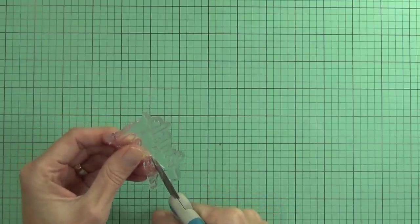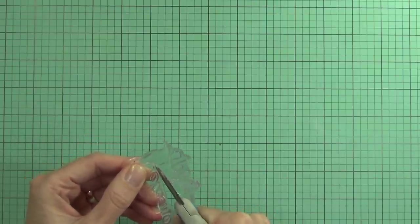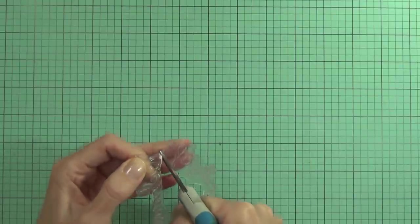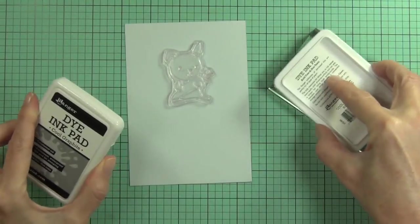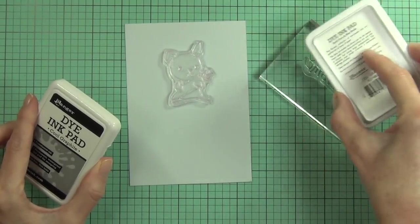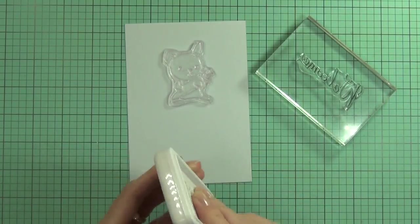First I want to cut my sentiment stamp apart. It says 'Welcome Spring' and that really limits how often I can use this stamp. I could selectively ink it, but I thought it would make a really good sentiment just using 'Welcome' on its own for a baby card. I'm more likely to use it more often if it's cut apart, and I can easily put it back together if I want to.